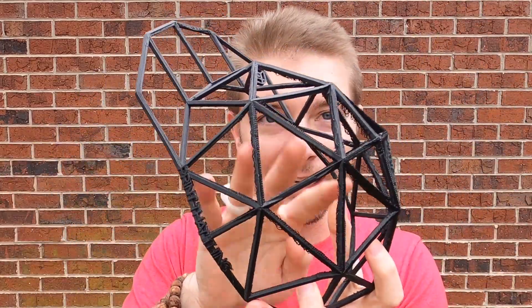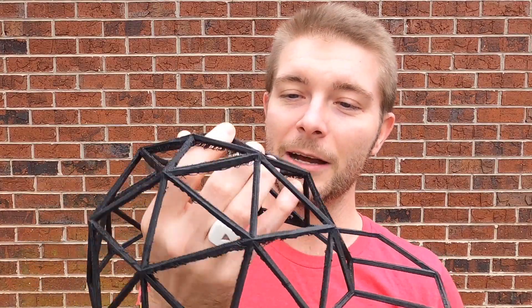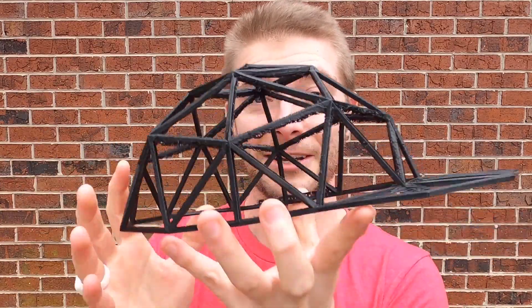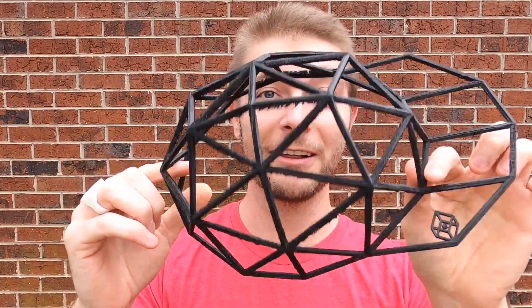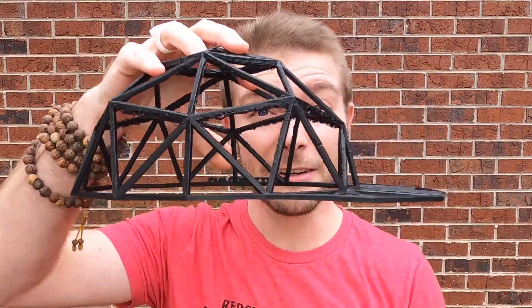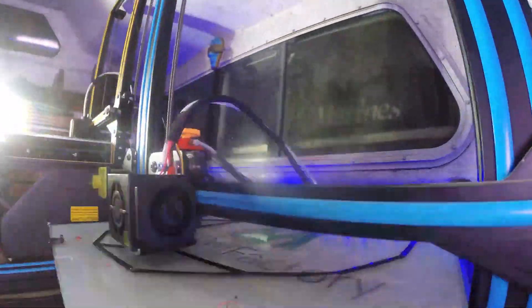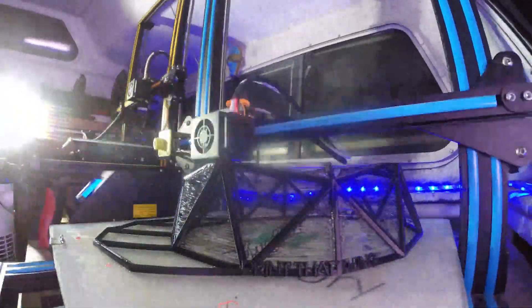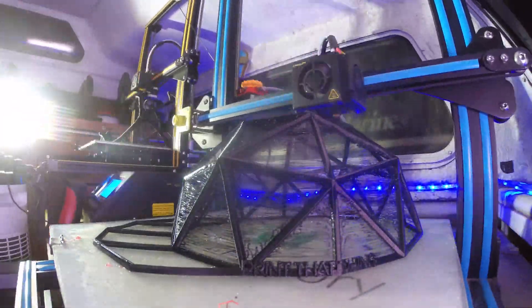It did have some stringing across it, and I had to do a lot of post-processing, and you can kind of see little imperfections. But I wanted to share my process of how to do this, and also give you the file if you want to 3D print your own hat, or maybe spark some ideas of your own. It printed without rafts or supports — it just appeared on the print bed and came right off.